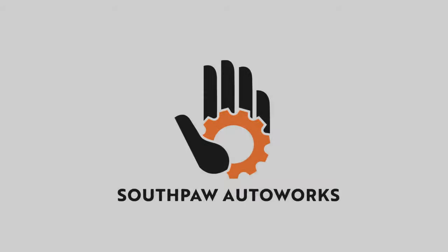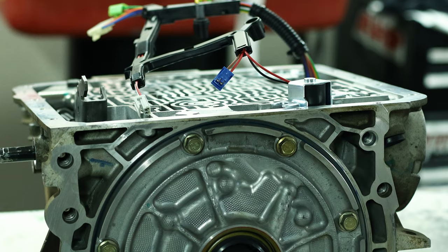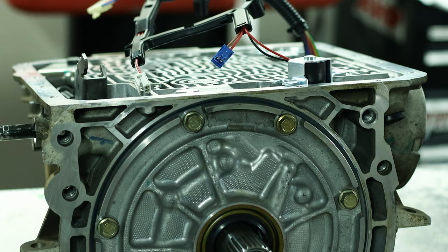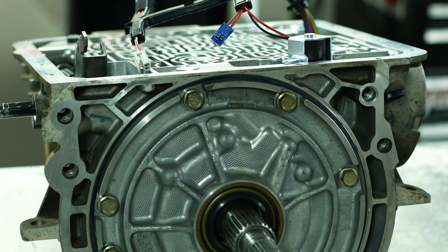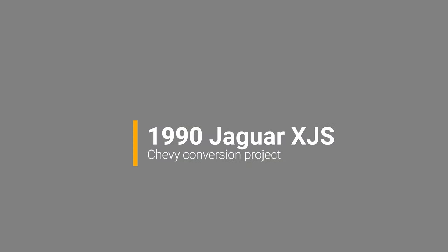What's going on? My name's Robert and you are watching Southpaw Auto Works. One of my subscribers recently uploaded a video to their YouTube channel. The video is about a 4060E rebuild. This 4060E is ultimately going to go behind a 5.3 liter LS engine and it's actually going into a 1990 Jaguar XJS.